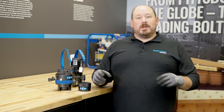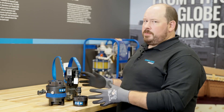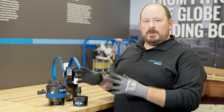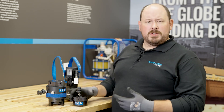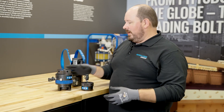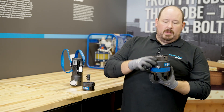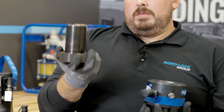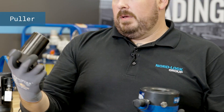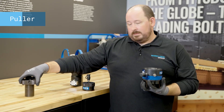So here we are in the training lab and we wanted to discuss all the different pieces and parts of our tensioners. We've got three of our most popular tensioners right here on the bench. First up is our TSR Plus. This top piece right here is the piece that threads onto your stud — this is what we call a puller. It's very simple; this is what transfers all the load into the stud. That's your puller.